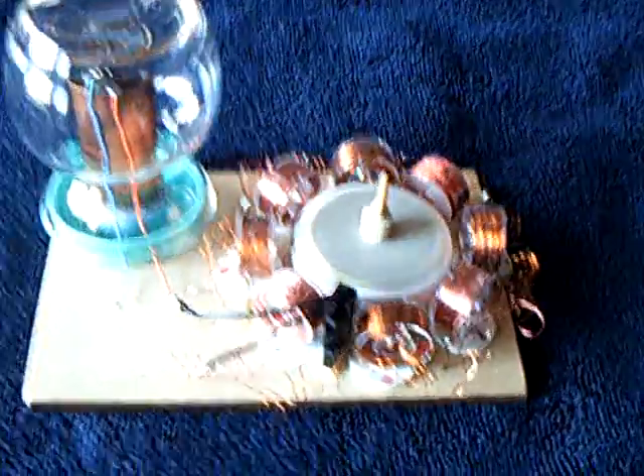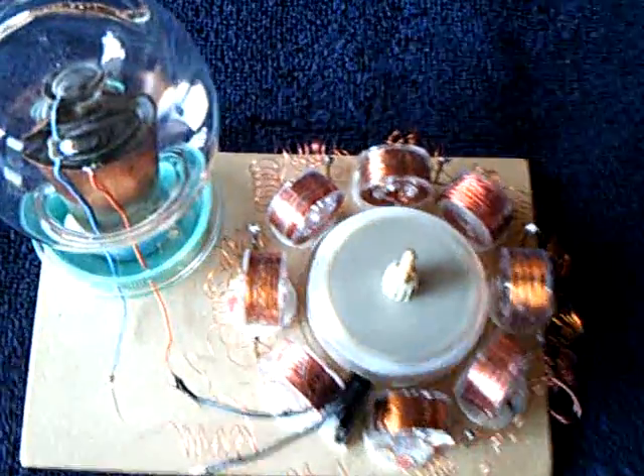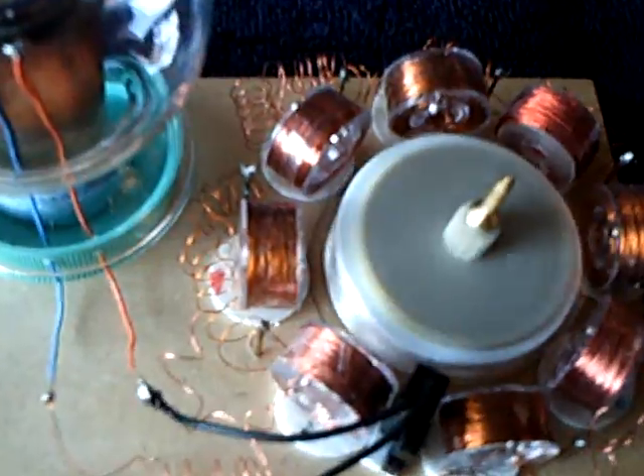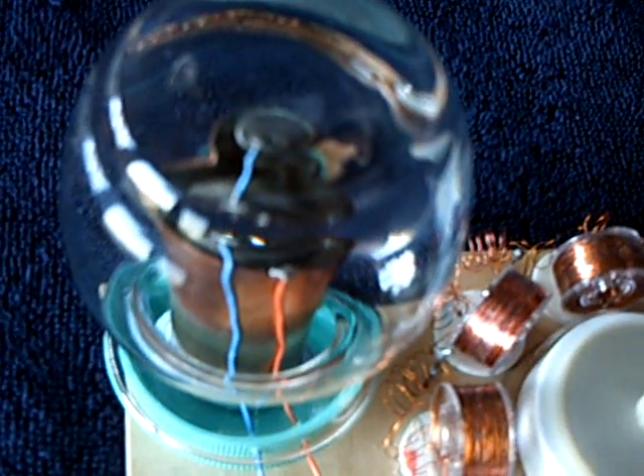I'm calling this the terrarium motor because of that situation right there.